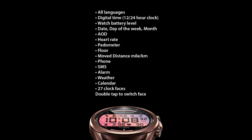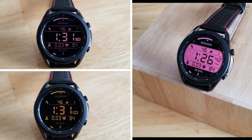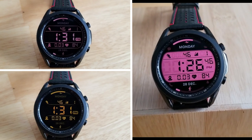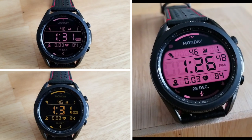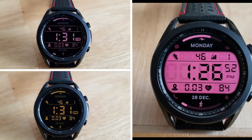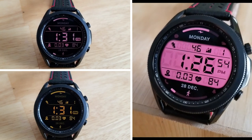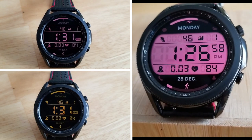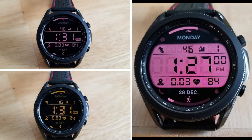That's a wrap for this review. Remember, we're handing out 50 codes per country per model, so if you want a shot at adding either one of these watch faces to your account for free, click on the direct links to the code generator tool down below in the video description. A huge thanks to the developer for sharing these, and to all of you for watching and supporting the channel.